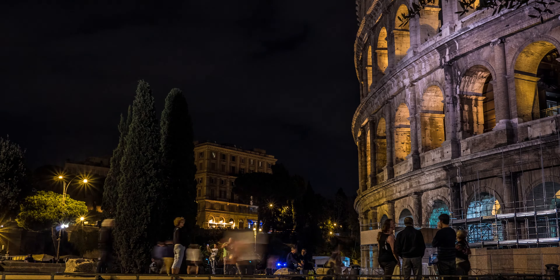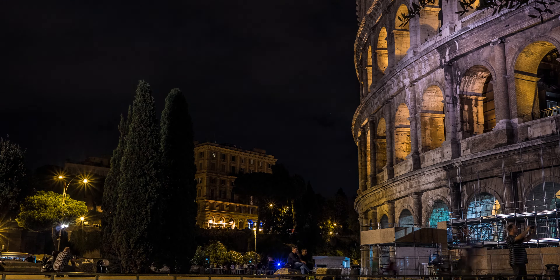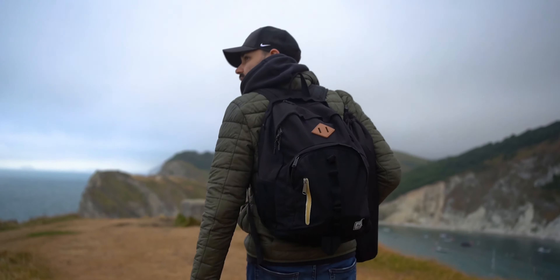Time-lapses are great fun to make. As long as you don't overdo it, they can aid your filmmaking — from landscape cloud shots and cityscapes to people, traffic, and construction shots. There are loads of ways to shoot them, but in this video I'm going to show you the method I use to make these time-lapses.